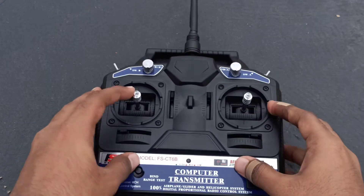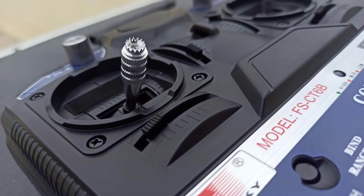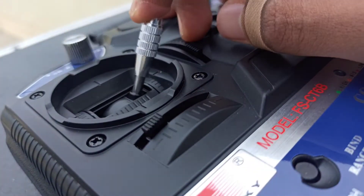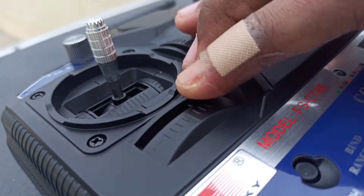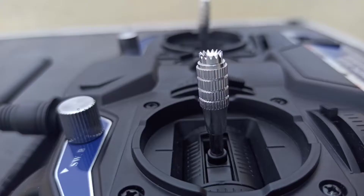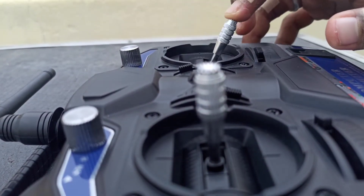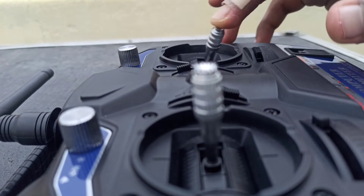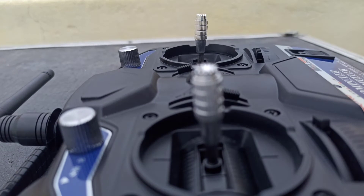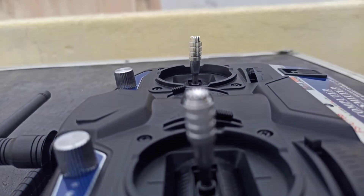So let's go through the six channels. The first channel is the throttle without a spring — we can control it to increase the speed of the brushless motor. The third and fourth channels are here: up and down is the third channel, and left and right is the fourth channel. From the previous stick, up and down is the first channel and left and right is the second channel. So four channels are done.